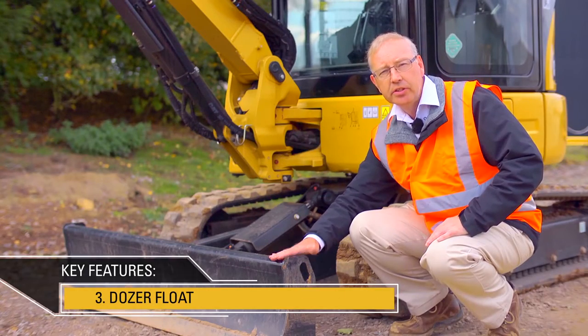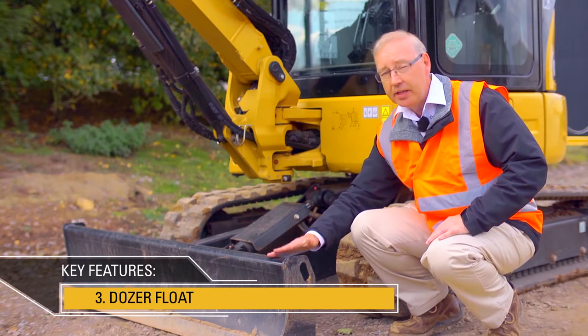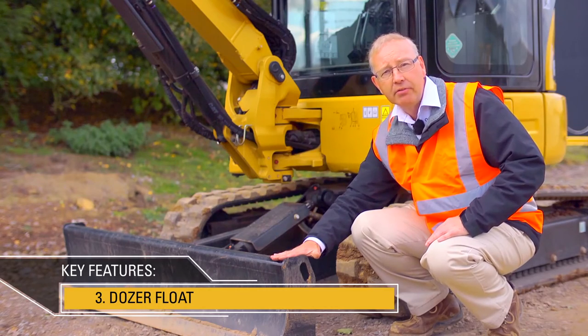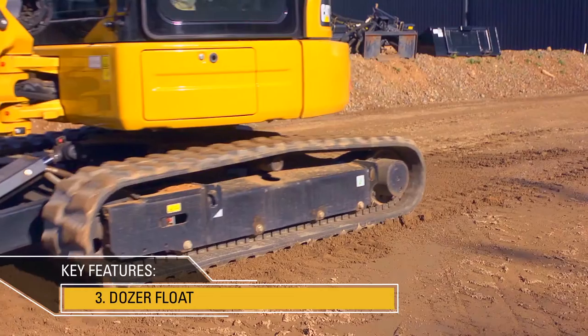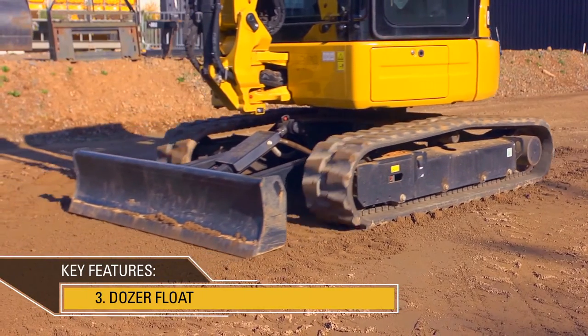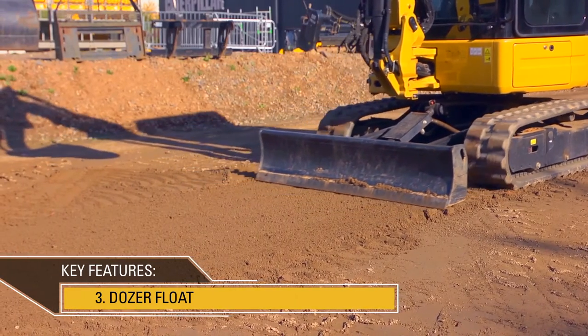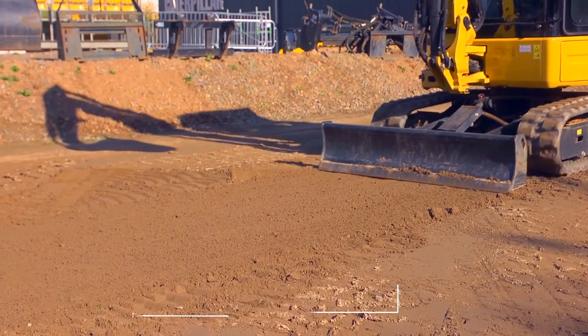The dozer blade on this machine includes a dozer float function. Simply putting the dozer lever into a detent position means that the blade will slowly lower to the ground and float in that position. The operator can then back drag over that ground, leveling it and making it smooth very easily. This function also reduces the skill level required to do such an operation.